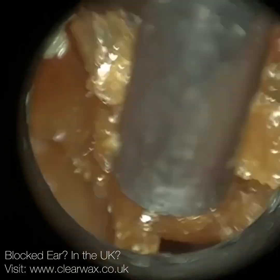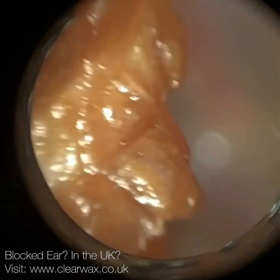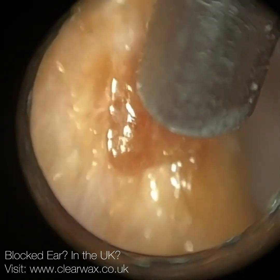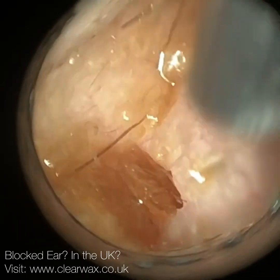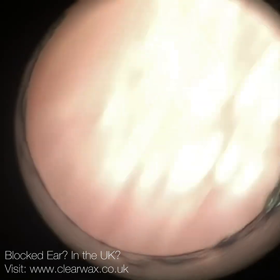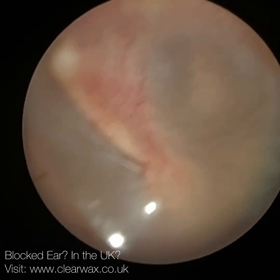Moving on to the left side - again, this is a grade 3 earwax impaction. There's a lot of skin there as well, so we're just mopping it up. This is just at the second bend, I just want to clear this away for the patient. In the right ear, there was a bit of dead skin on the floor of the ear canal near the entrance - I was beginning to peel that away, but it began to squeal against my clarinators, so I decided to leave that. It's not significant. Going to dilate and distend the ear canal, straighten it. And this is the left ear.